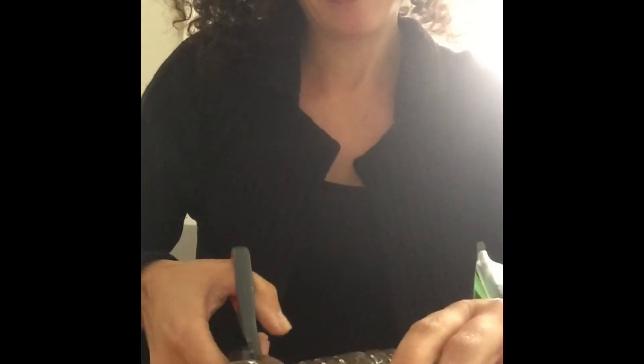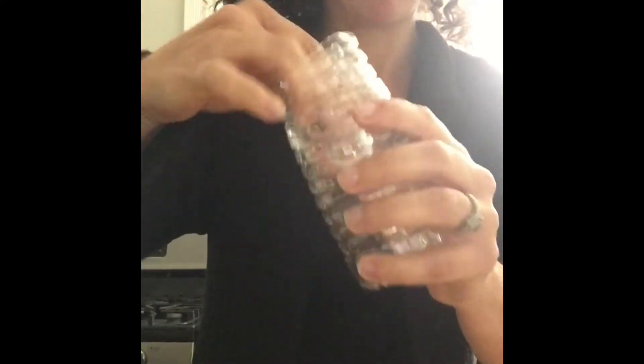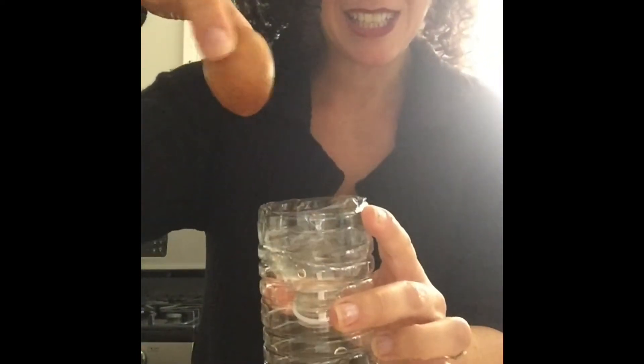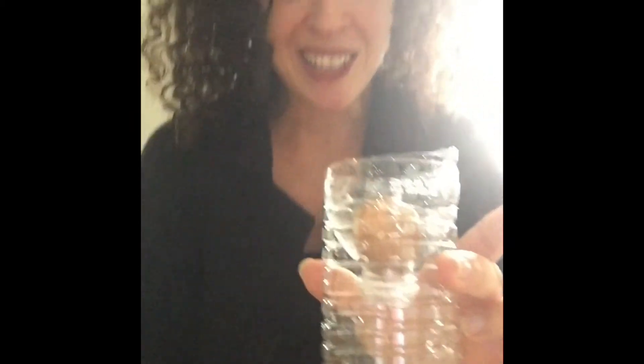If you do have a recycling plastic bottle, all you do is cut the top like this. You put that part back inside like that, and then you put your seed in like that. Add water so that it's touching, and that is it — an easy way to help an avocado seed pit start to germinate.